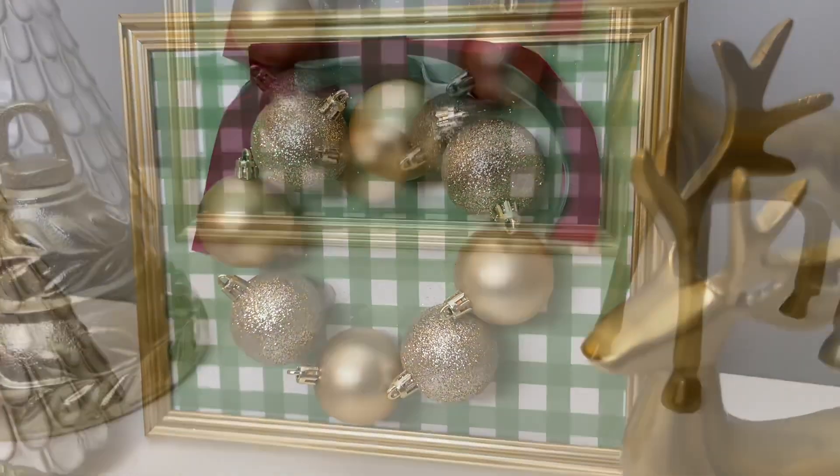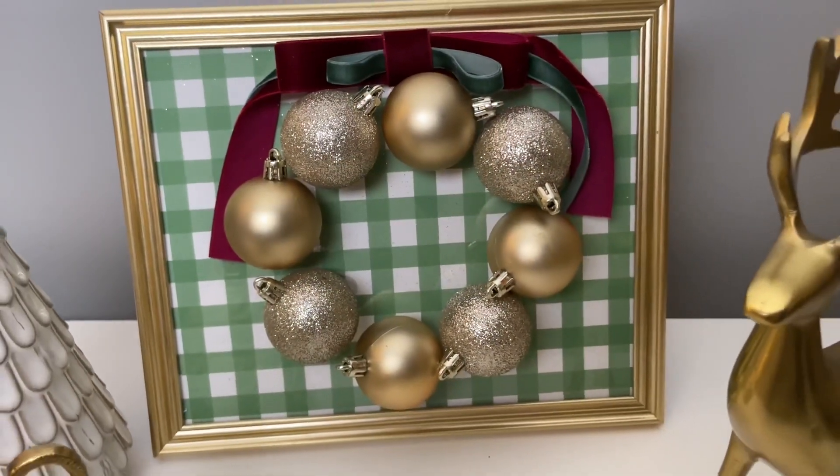And here's how it turned out. I love this DIY — it looks so beautiful and unique, and you can completely customize it depending on what color you are looking for.